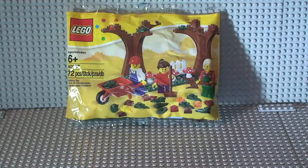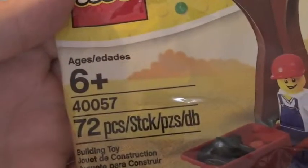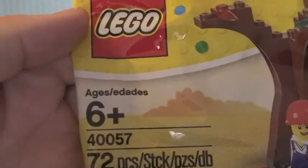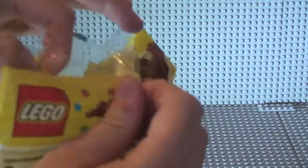Hello, Lego fans! Adult Fan of Lego UK here, coming at you with a poly bag review. This is the autumn — or fall — scene, set number 40057, 72 pieces, ages six and up.